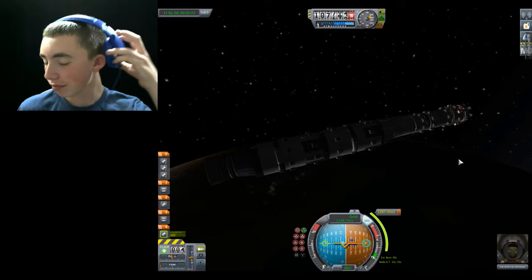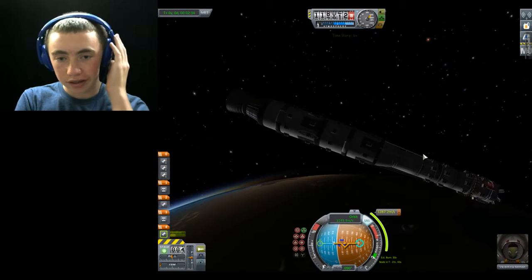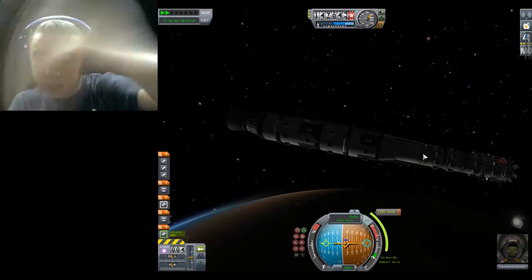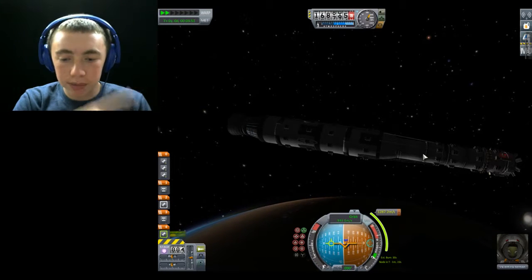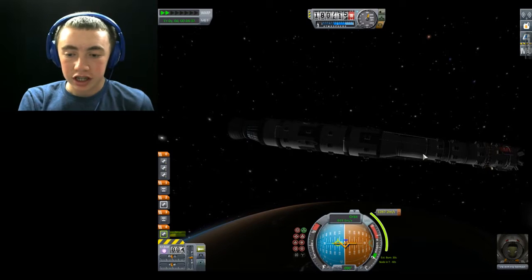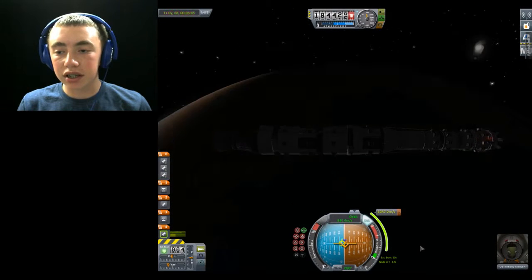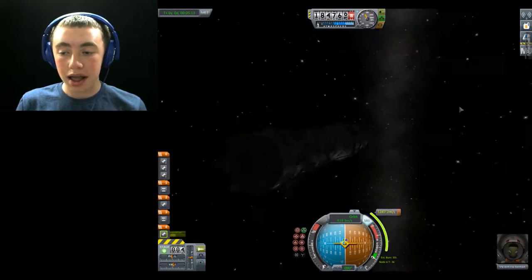Here we go. T-minus two minutes till we need to be thrusting forward — we have a long way to thrust. We're going to get into orbit around Kerbin, then use the orbit to thrust ourselves to the moon, then from the moon we'll get into a stable orbit, and from there we will deorbit and pilot it down to the ground using MechJeb. Should be rather easy — then again, that's how most people think, and well, we all know how Apollo 13 turned out. Two missions after they'd already gone, right? So let's just hope this goes right.